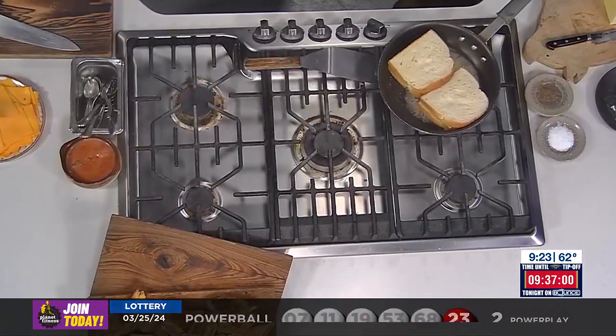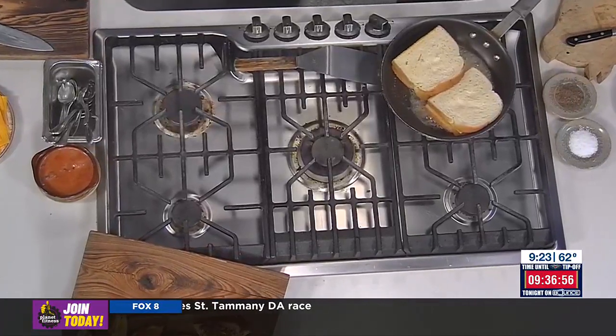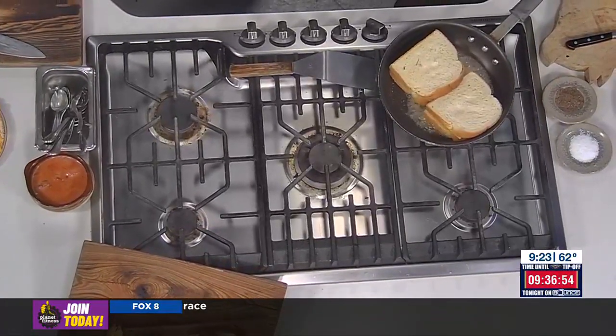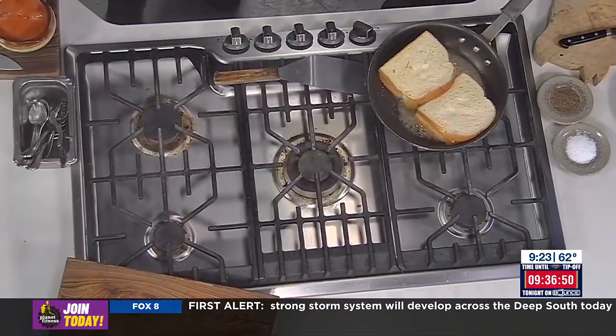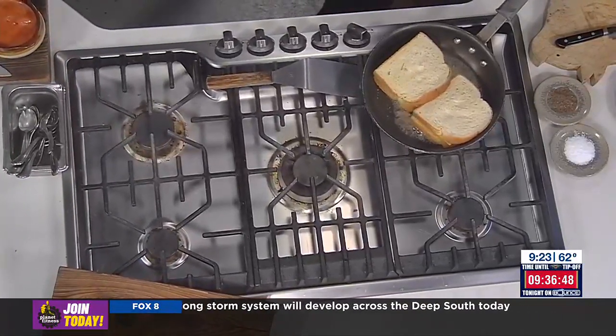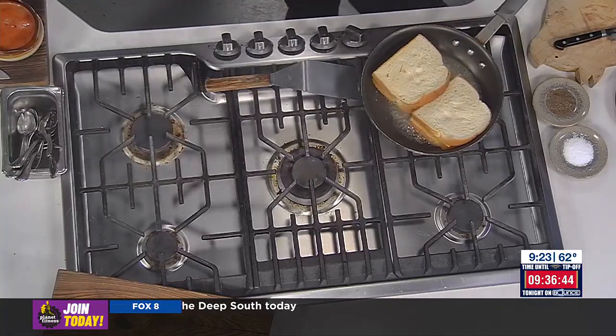And American cheese, because we keep it classy. Then we serve it with a little bit of Louisiana strawberry mustard. Did the mustard change this year or has it always been? We've always done the strawberry mustard. I remember you had me try the mustard one year and it was so good — really, really yummy. I wouldn't recommend a whole spoonful, but I'm going to get a dip of that in just a second.